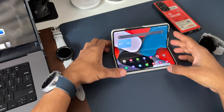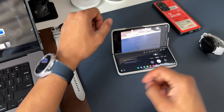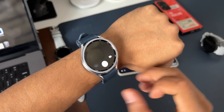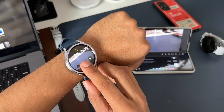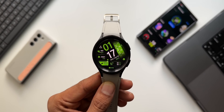The next interesting feature is taking pictures from the watch. Whenever the camera is open in Flex Mode or Tent Mode on your Galaxy Z Flip 5 or Fold 5, the moment you open the camera in Flex Mode you will see a camera icon appear automatically at the bottom of the watch. You can tap on it to quickly access camera controls directly from the watch.